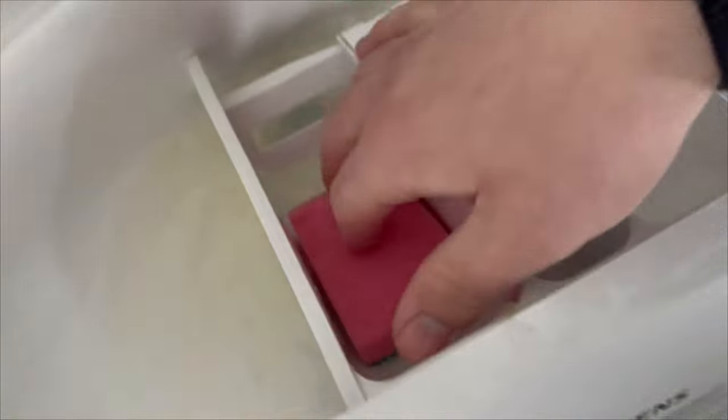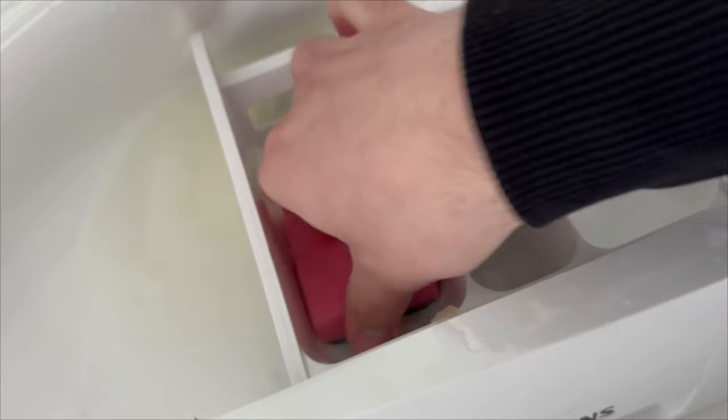The citric acid ensures that even hard deposits and limescale are removed from the detergent compartment. Then rinse it out well again.